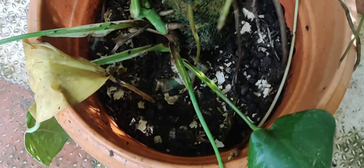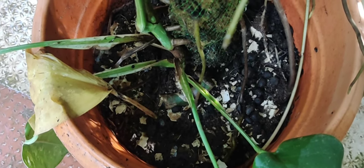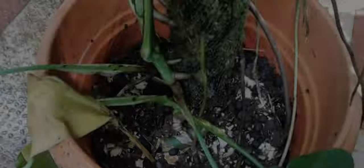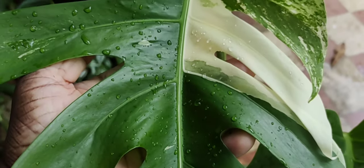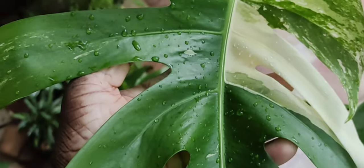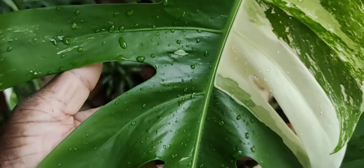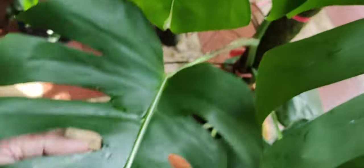I only use cow dung and maybe goat dung as manure for this plant, along with compost, and I think that has helped the plant grow well. This plant receives very little direct sunlight — most of the sunlight is indirect early morning. I keep it in the corner, which you may have seen in the background of many of my videos.